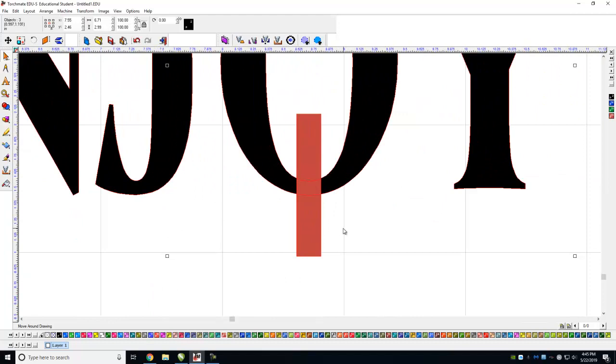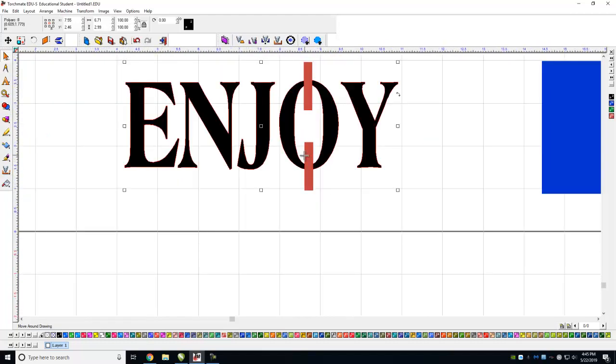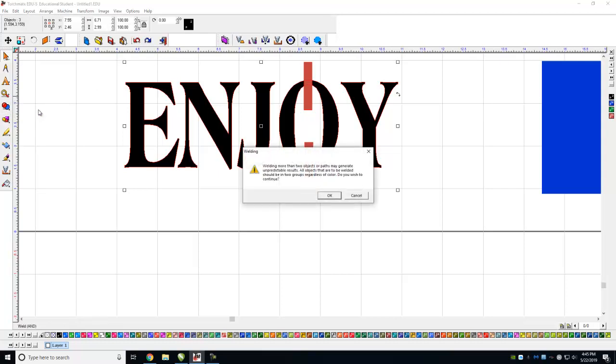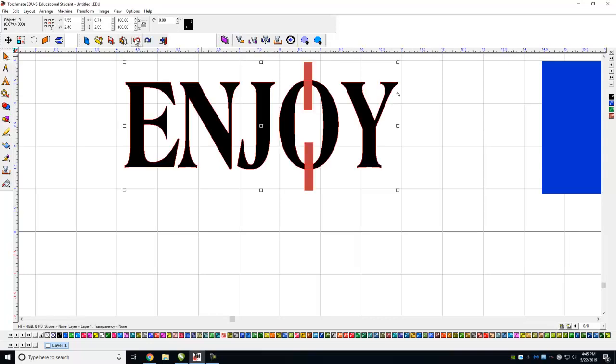If I use a Basic Weld, that welds everything together — not what I want for this design. If I use the middle one, the AND Weld, it keeps only that tiny overlapping piece — also not what I want. For bridges, this third weld option is usually the right one.